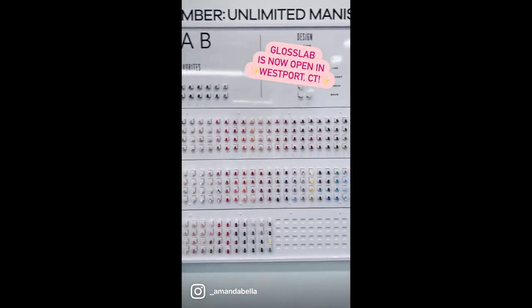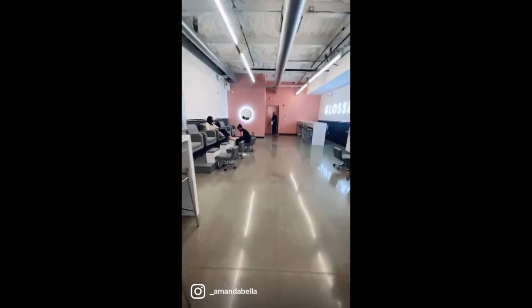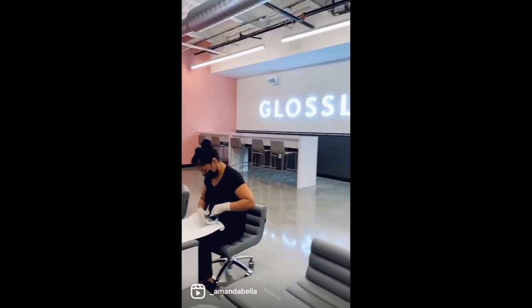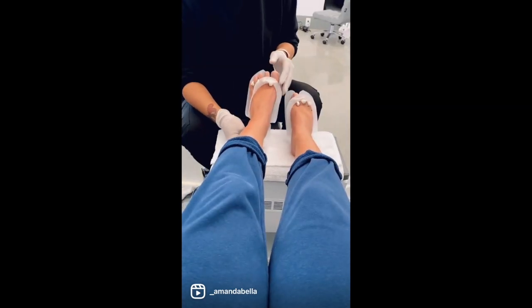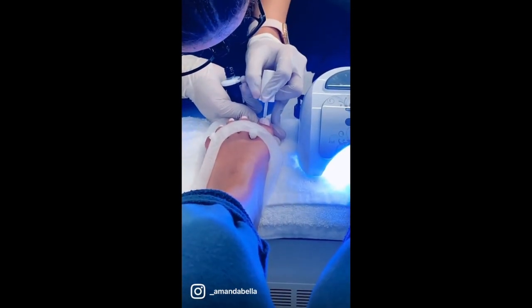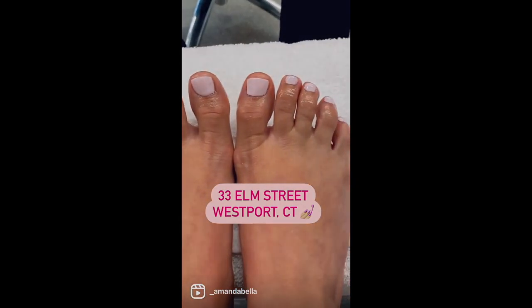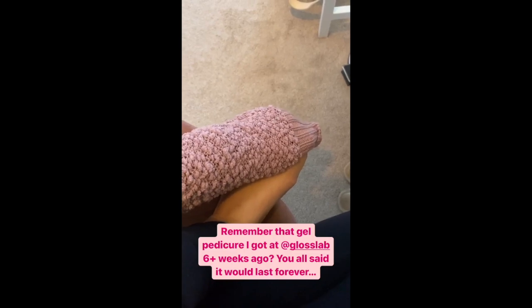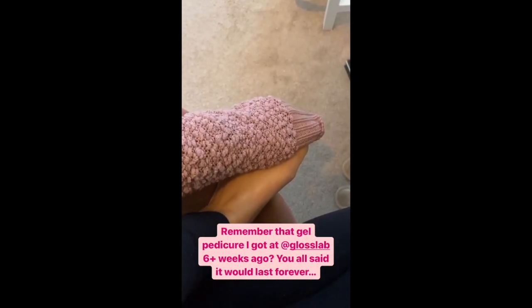Hey everyone, welcome back to my channel! Back in February I got my first gel pedicure at the new Gloss Lab salon in Westport, Connecticut. Let me know if you've ever had a gel pedicure — they're pretty amazing. If you follow me on Instagram you may have seen the reel I shared documenting that experience, and my mini update in stories after the pedicure had been on my toes for over six weeks.